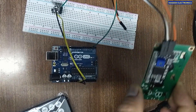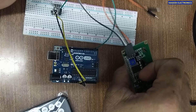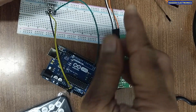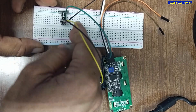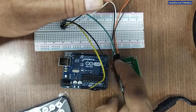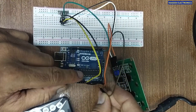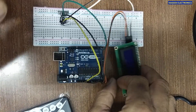This LCD module uses an I2C interface. When we use I2C, it reduces the number of wires, so the project is very simple and easy. For the wiring: the first pin connected with a black header wire is ground — connect to ground. Second pin VCC — connect to positive. Then we have the SCL clock pin going to A5 on the Arduino, and the SDA data pin going to A4. That completes the connections.